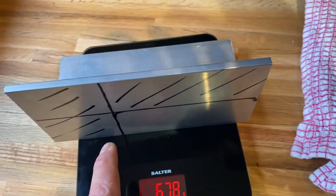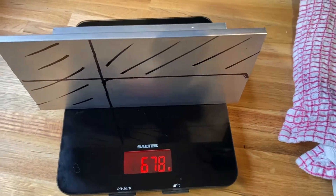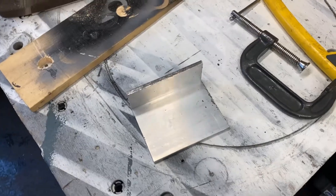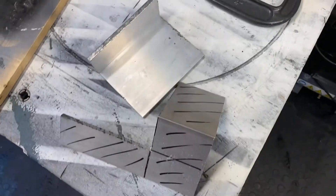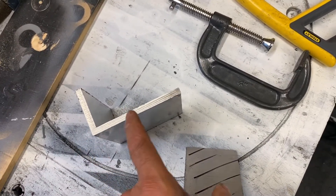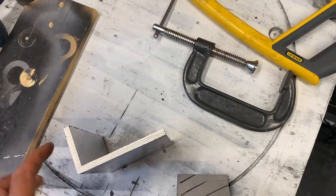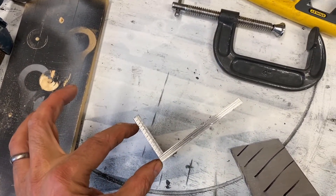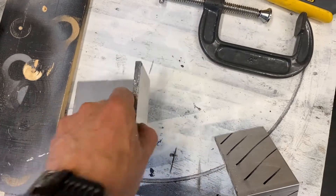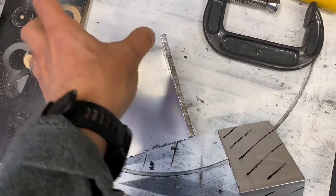After a lot of hacksawing and clamping, I managed to cut out a section of aluminium that's four inches wide and two inches high, which would be perfect to bolt the dovetail onto. That will then slot into the mount, and the scope will sit on here with two screw holes through here.